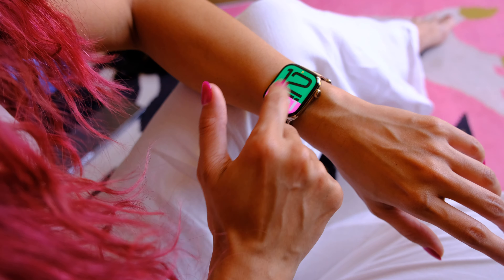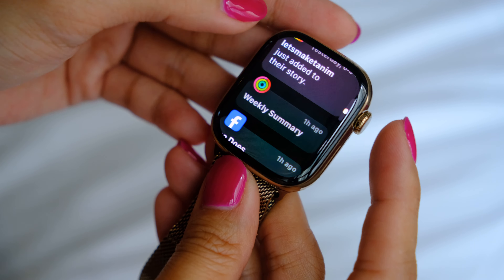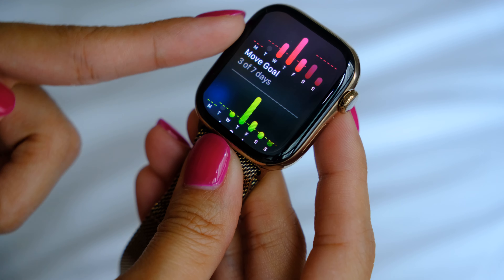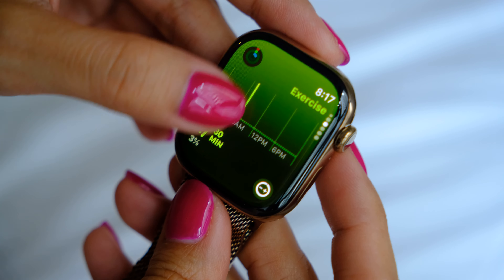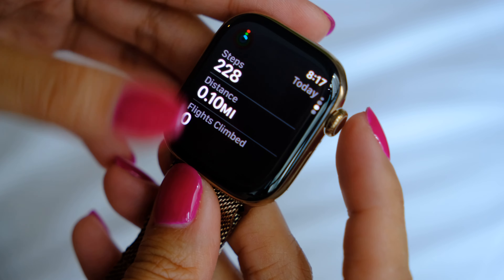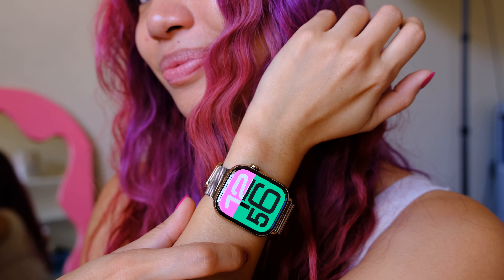A swipe down gives you notifications and you can read them or reply right here. You get a weekly summary on Apple Health. This watch tracks your movement, your exercise, and your stand goals — move, exercise, stand. Obviously I haven't walked today, it's too early. In general it's just a great-looking watch, and you guys know I love my Milanese straps, but I really do want the new link bracelet.